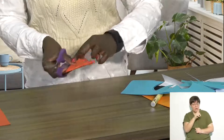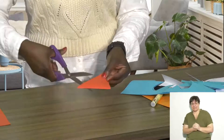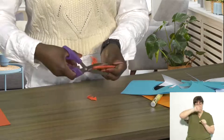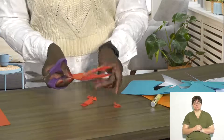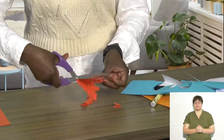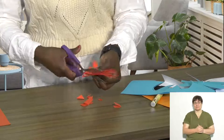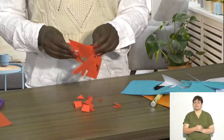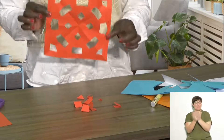Remember, you only cut on the folded side, not on the open side. So I'm going to cut a few triangles, rectangles, more triangles on this side, and perhaps another rectangle. When you open it up, you can see you have made a beautiful symmetrical snowflake.